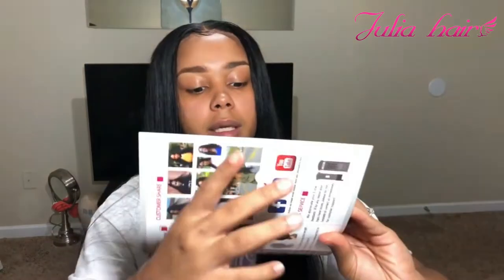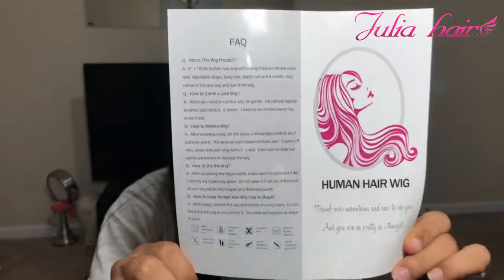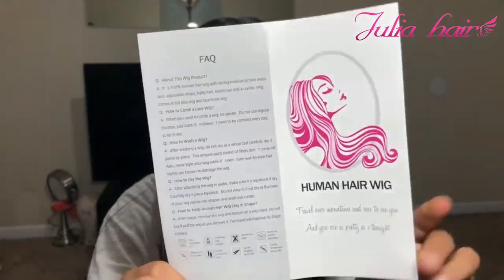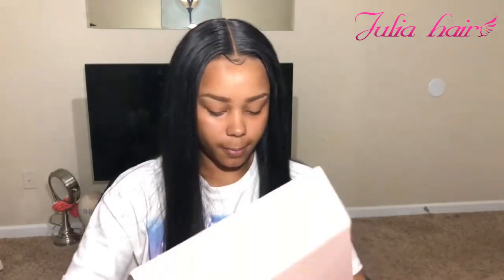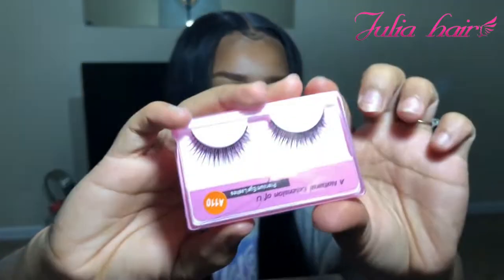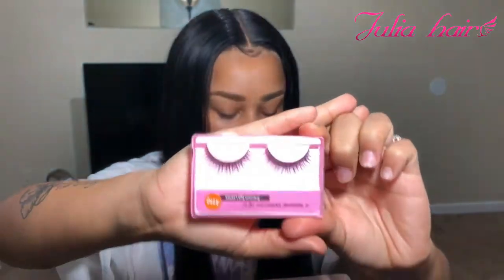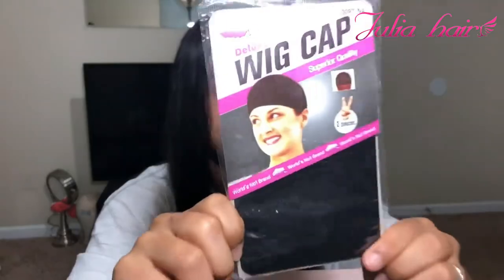It also comes with this human hair wig Julia Hair grocer — a little booklet that has instructions, care tips and tricks, super cute. It also comes with a white paper inside the wig neck cap, some AliExpress eyelashes, and of course a wig cap in the color black.